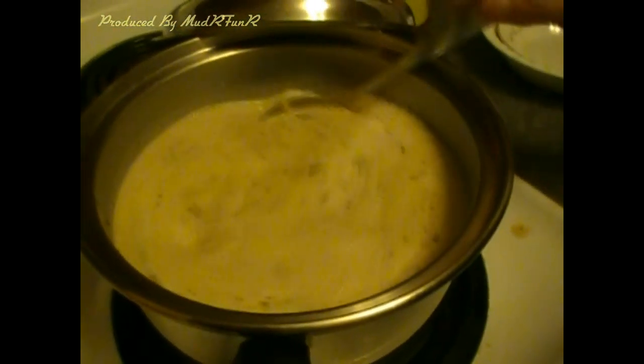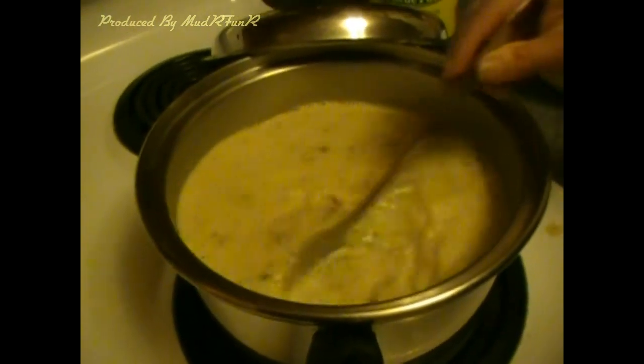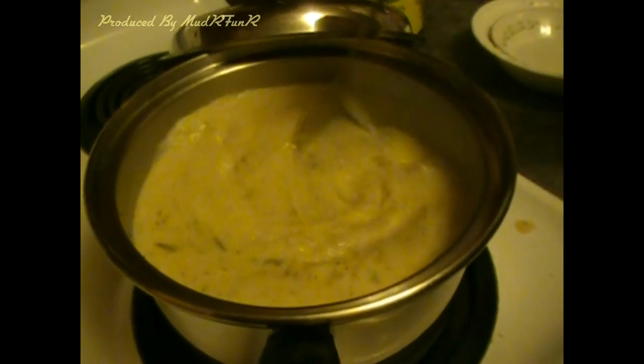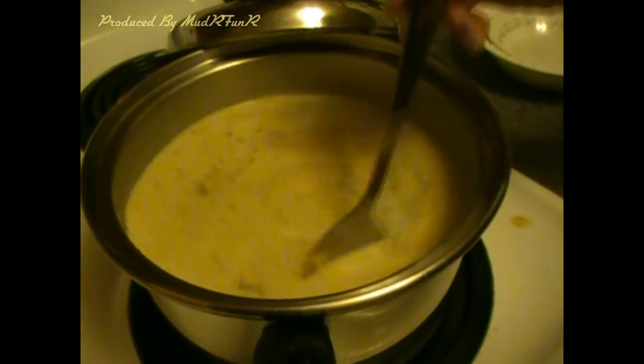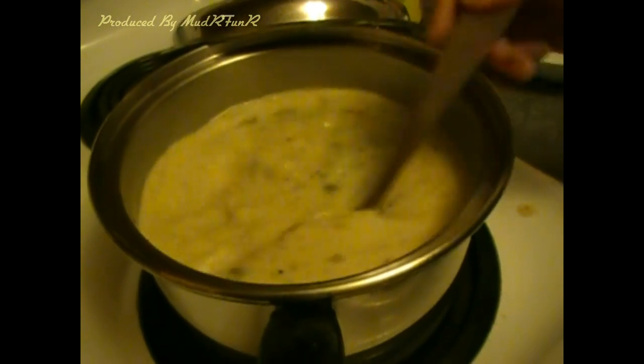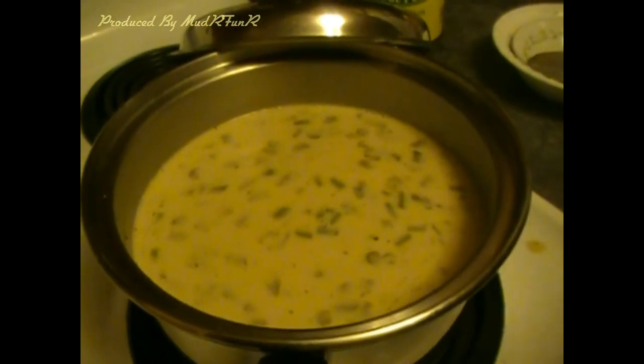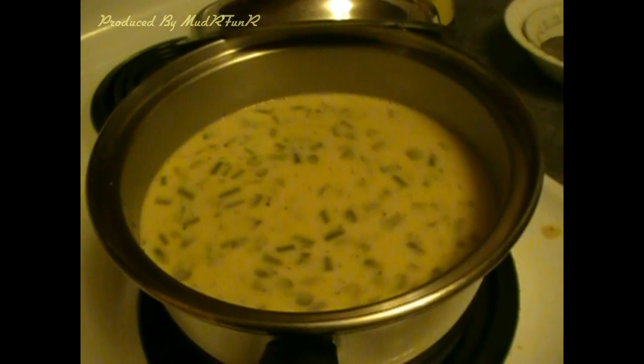The ingredients don't have to be exact — the soup turns out different every time. And I forgot to mention, you can add potatoes too. Let that simmer and get thick; get the potatoes ready to cook.